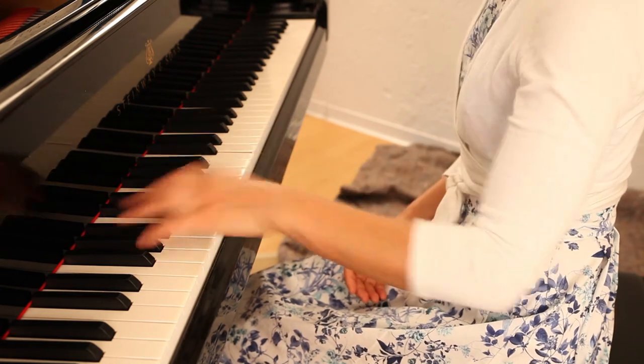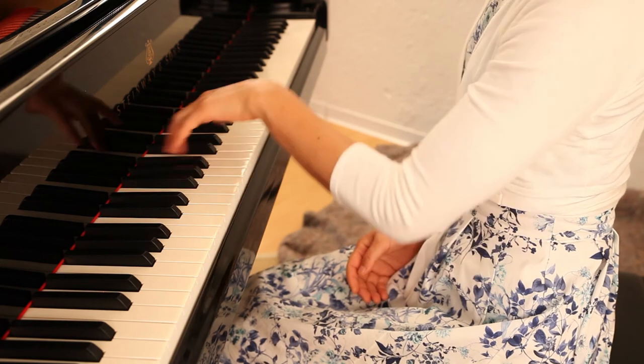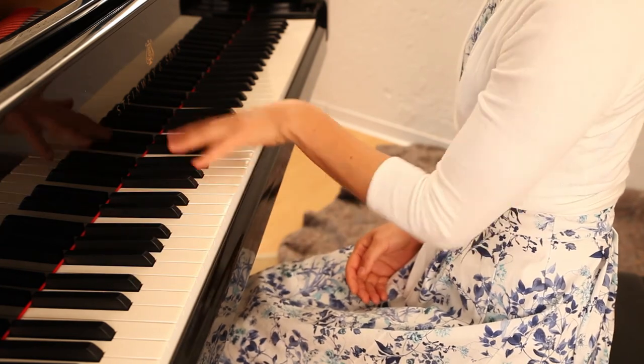You may play the lower note with the thumb and not with the 5th finger. It makes it easier to come into circulation.